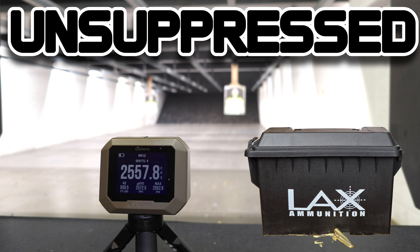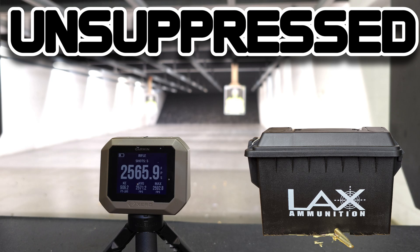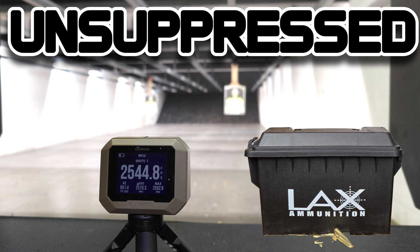Once I purchased my Dead Air Sierra 5 suppressor and put it on the rifle, I was getting over-gassing and my ejection patterns were around 12:30 to 1 o'clock, with some shell casings bouncing off my Trijicon red dot in front of the ejection port. So I put an adjustable gas block system on this firearm to tune my ejection patterns to that sweet spot around 3 to 4 o'clock — it worked perfectly, but in turn when I remove the suppressor there's not enough back pressure for the rifle to cycle on its own, which is why you're seeing me having to cycle it myself.